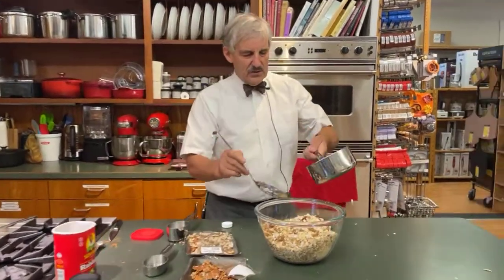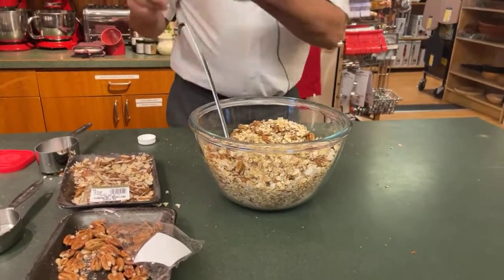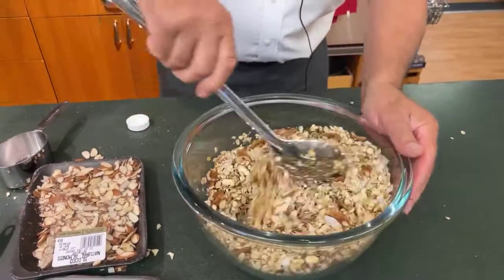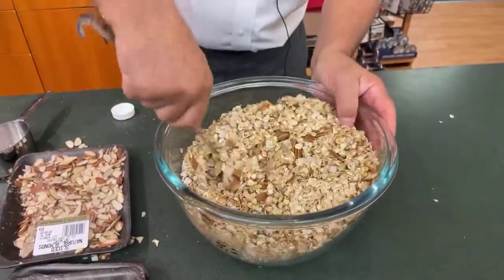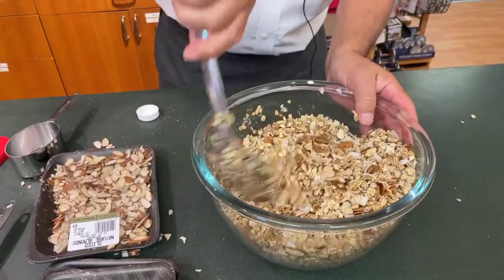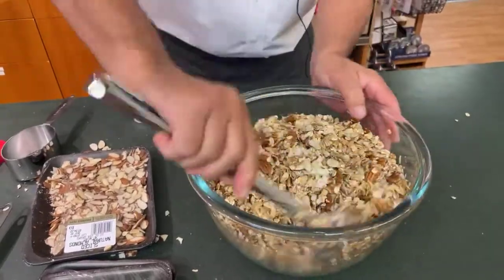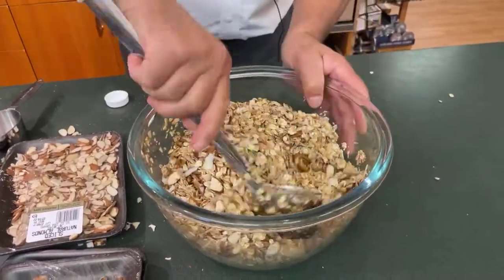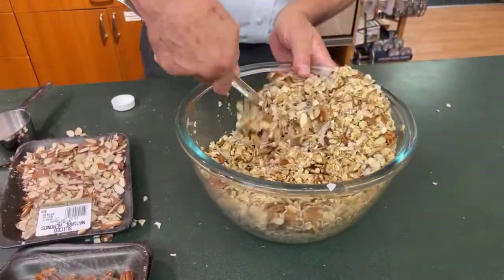Now with my big bowl and my big spoon, I'm going to pour this over and stir it in. Give it a good stir to get as much of the oil, honey, cinnamon, and sugar mixed in. Just gets it nicely mixed. Remember you can put more things in, less things in, other flavors — experiment. I know some people, rather than putting in honey, put in apple juice. There are certainly plenty of ways to do this.